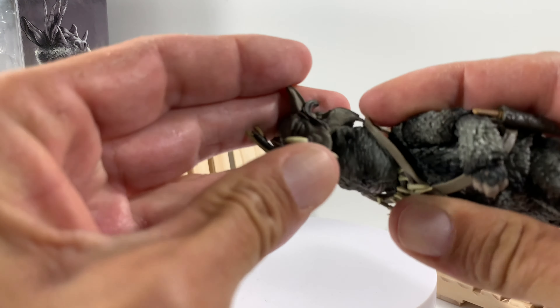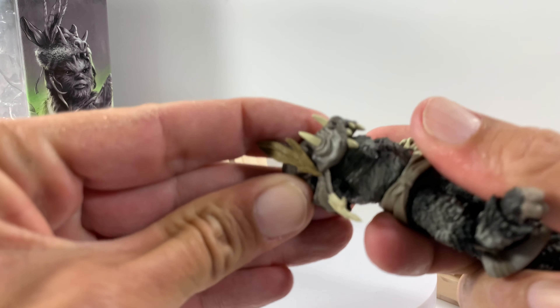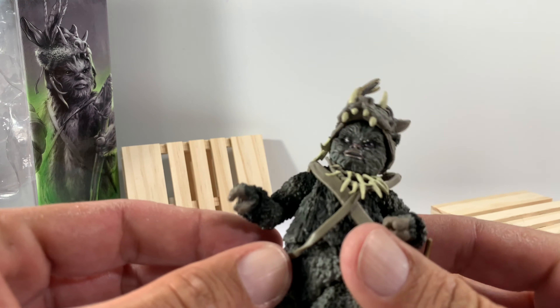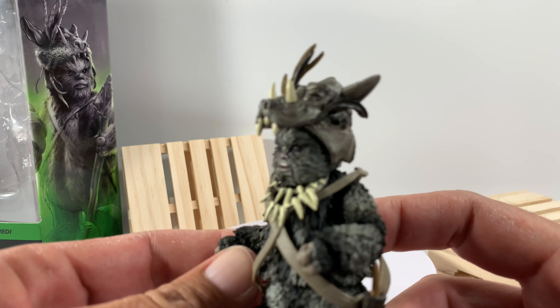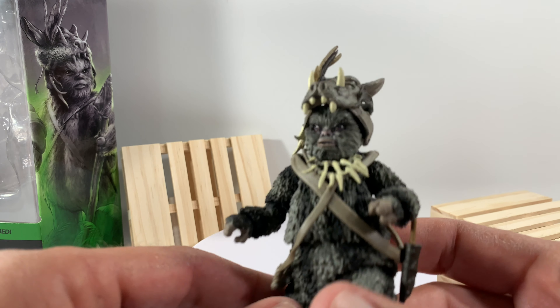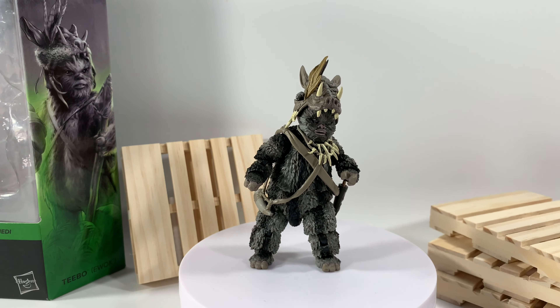What do you guys think of the new box? Let me know in the comments below. What do you guys think about the case of Ewoks being shipped to my Walmart? Do you think it's possible they did ship eight cases? Has anybody else seen eight cases in their Walmarts? Again, remember the population of people where I live is absolutely different. If you enjoyed today's video, kindly throw a thumbs up — I'd definitely appreciate it. If you're new around here, consider subscribing, and I will see you guys in the next video.